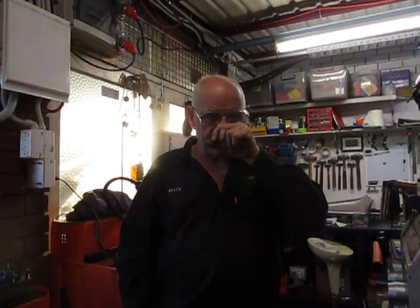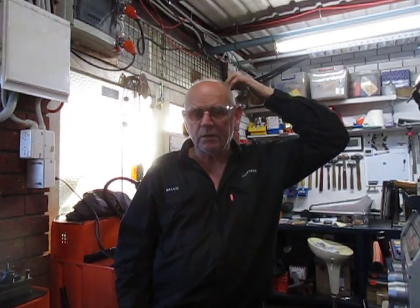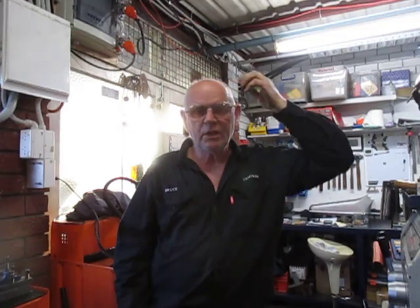Good afternoon, this is Bruce and welcome to my shop again. Today we're doing some machining of some pump housings that we've been working on for quite some time with changes of design and so forth. We just recently made changes to the diameters of one particular facet, and today we're reworking some of the previous castings to suit that.